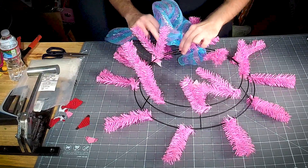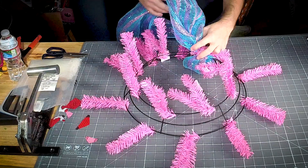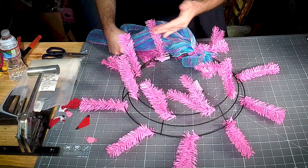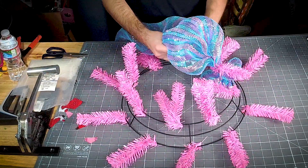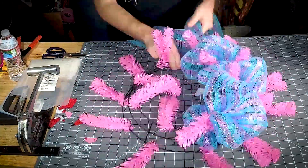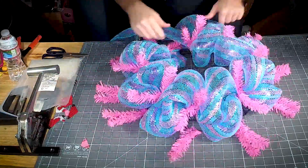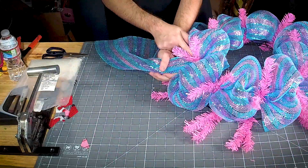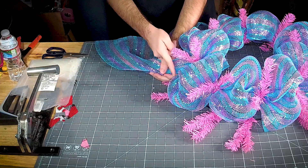I personally always start at the top, and then we make anywhere between eight to ten inch poofs — whatever size you're comfortable with. Once you get all the way back around, you're just going to go directly to the next twist tie.